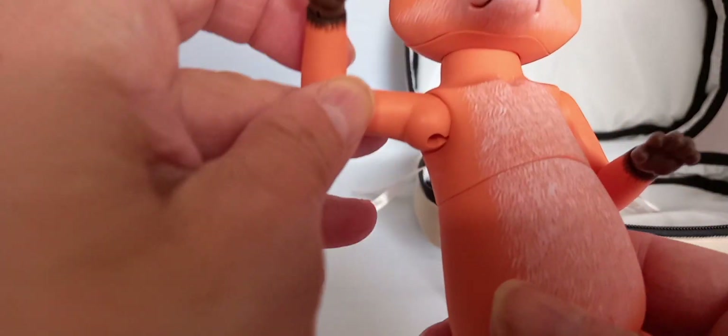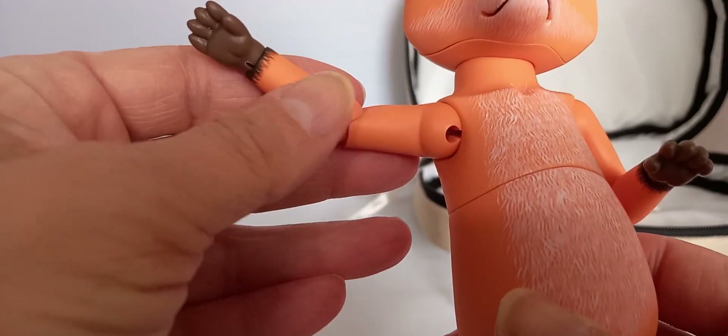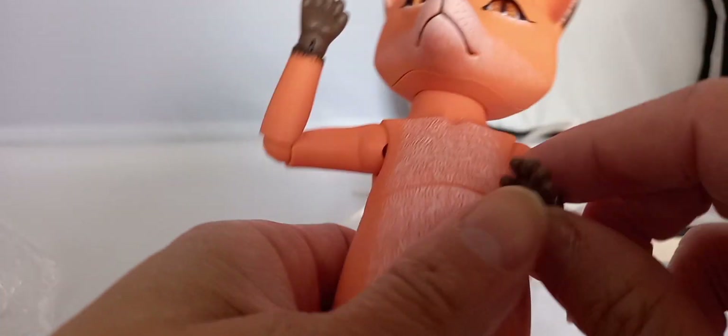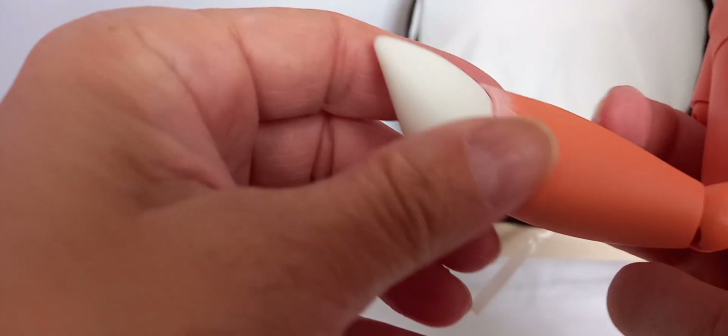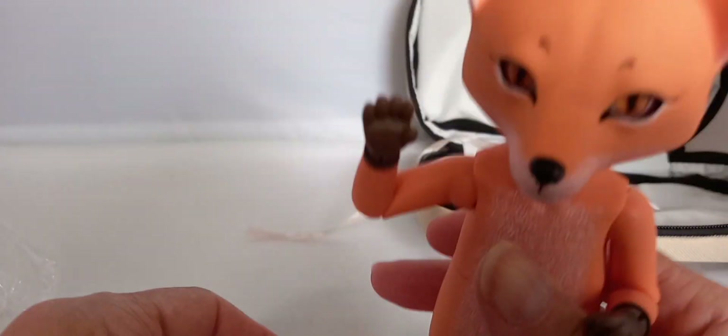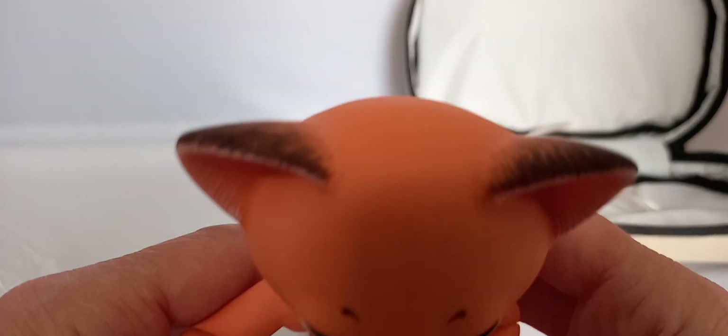Ketrula is an art body doll and has joints at the shoulder, elbow, wrist, and neck. There's also a joint at the chest, a couple of joints in his tail, and then a knee joint, hip joint, and ankle joint.